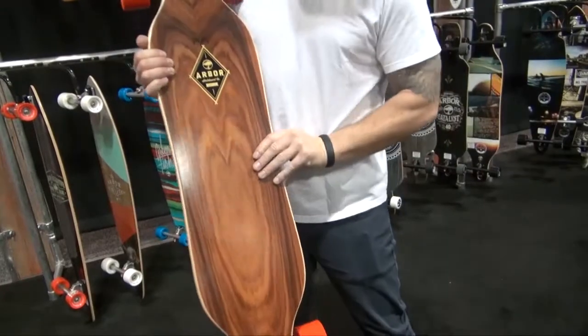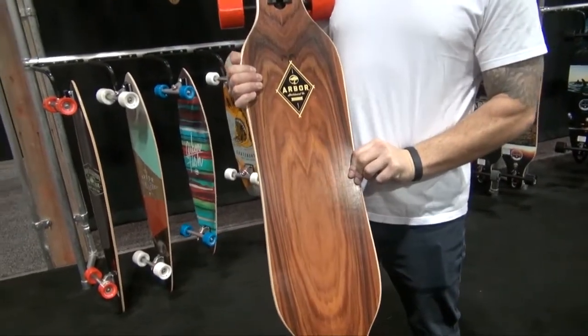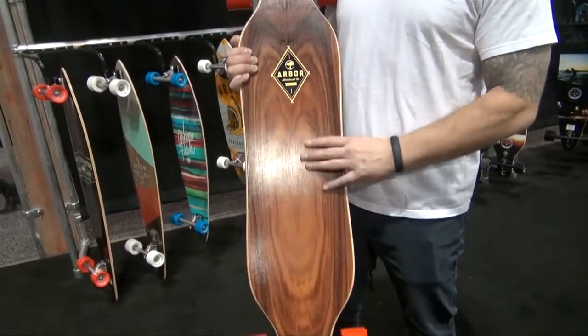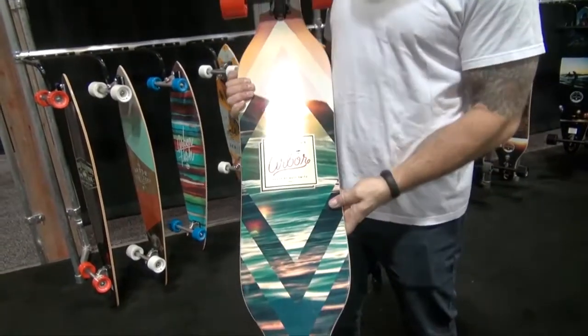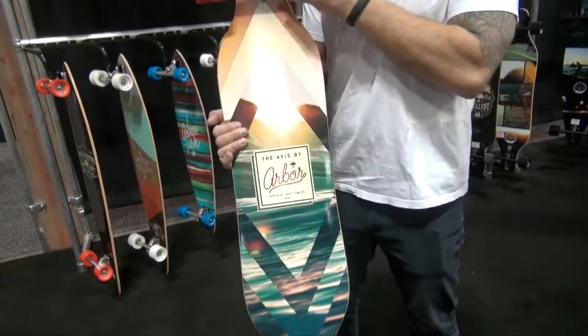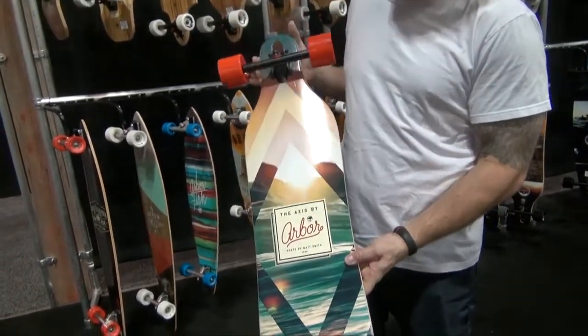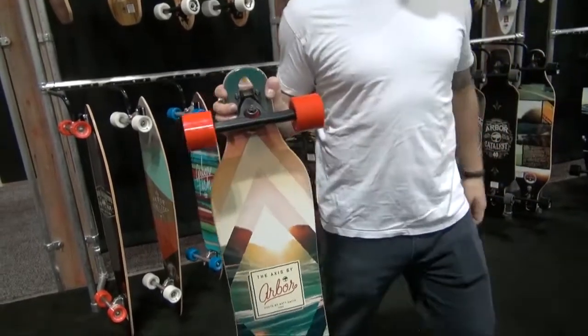Axis Koa got an update as well. You can see that nice grain pattern there and how much the grain varies on the Koa — really strong graphically. You get the black Caliber trucks, and we're really stoked to get this board in the line. We really feel good about all of our Caliber setups.